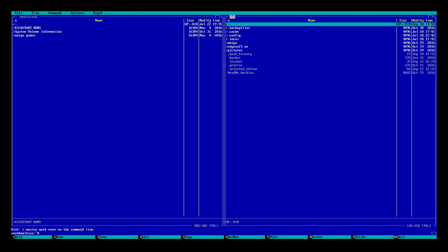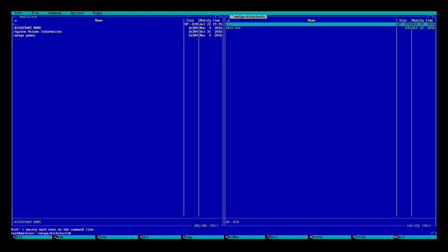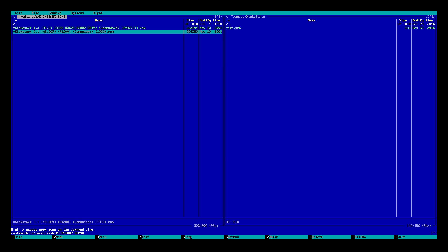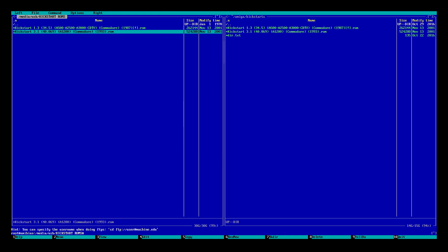Press Tab on your keyboard to move to the next section. We'll scroll down to Amiga and press Enter. From here we'll open up the Kickstarts directory. Press Tab again to go back to our USB stick and open up our Kickstart ROMs. Now whatever you want to transfer, you're going to highlight it, go to it, and press F5. It's going to transfer it into the directory that you chose. Press F5 and Enter for each ROM — as you can see it's now on the SD card.